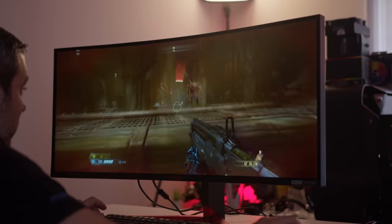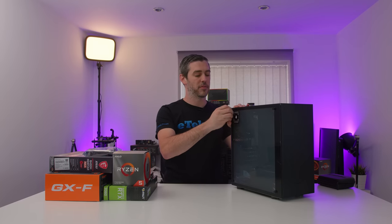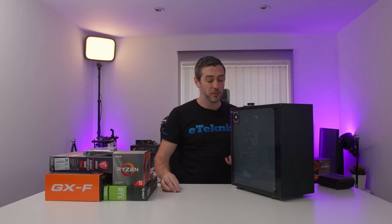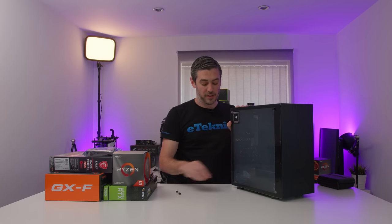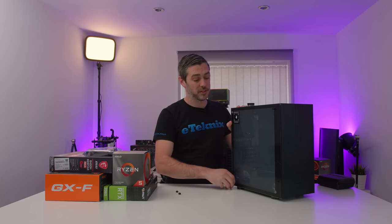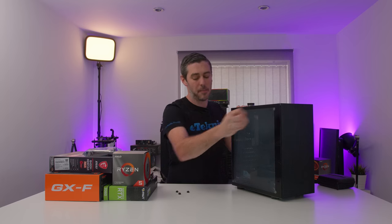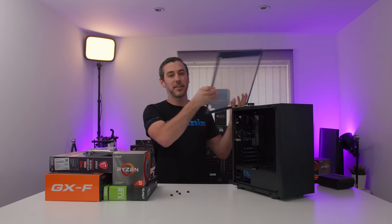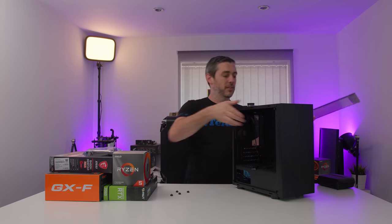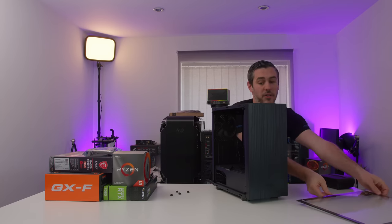Techwear is a brand I'd never really heard of before, but when I looked at their product portfolio and what they have on offer, they've got some pretty decent looking stuff at pretty affordable prices. This is one of their latest chassis, the Nexus M, which I'm not going to say looks any different to the mass amounts of chassis out there on the market. It does look very, very similar, but it is very, very affordable.